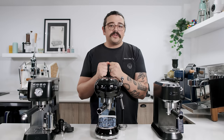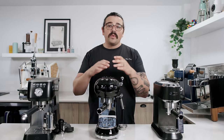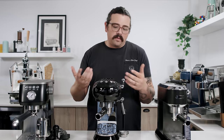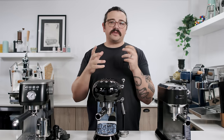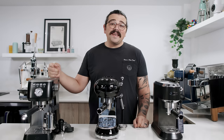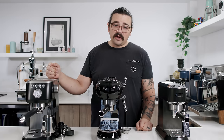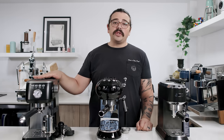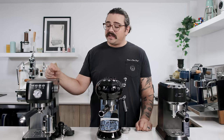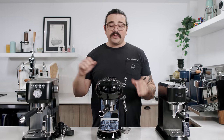The DeLonghi Dedica has a very attractive price tag. Then you have the Smeg, a kitchen appliance company that's taken the world by storm with their aesthetics — a lot of people see them as a status symbol. On the end, I got the Barista Perfetta Plus from Solis, which sits closer to about $350 US. The reason I included this one is it's intentionally a competitor of the Breville Bambino.